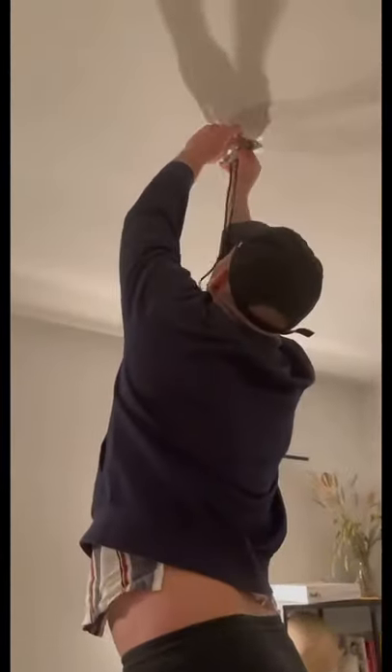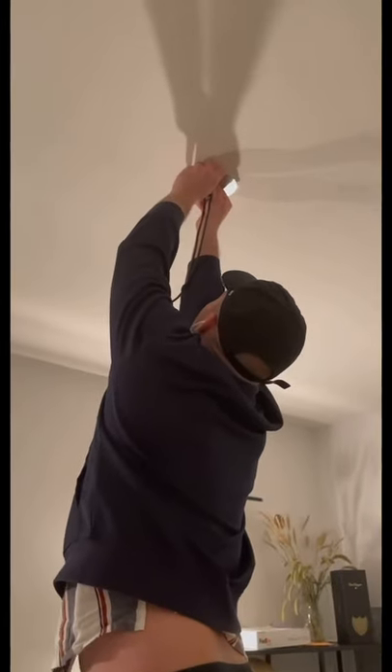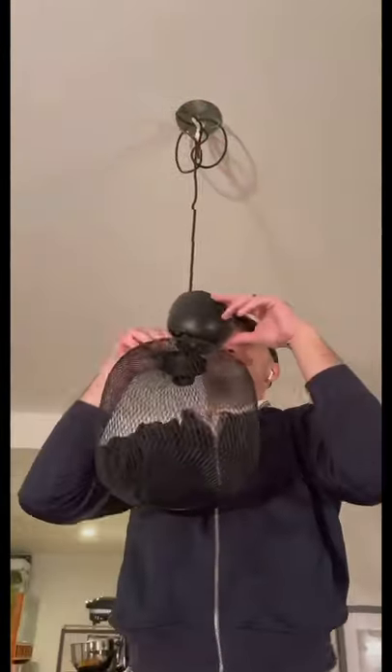Then we are just bundling up the wires and screwing it into place.